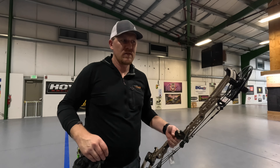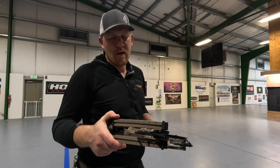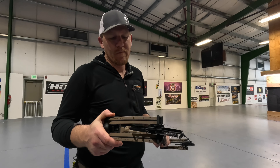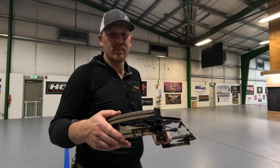So I think there we have it. Matthews Lift — if you get a chance to get out, check it out and put some shots through this bow. Definitely a contender for top three bows of the year, so go check them out.